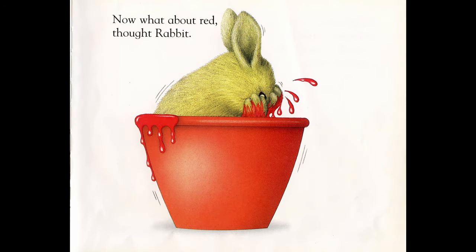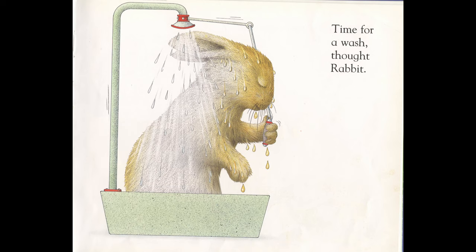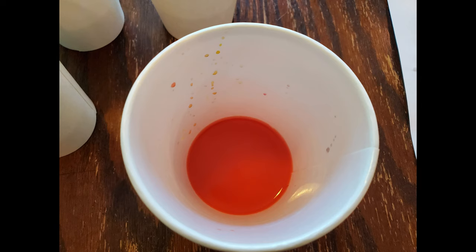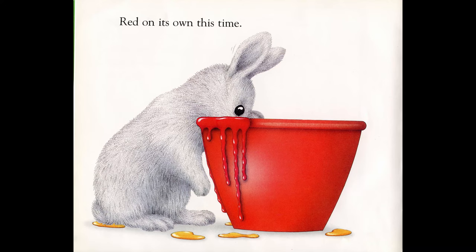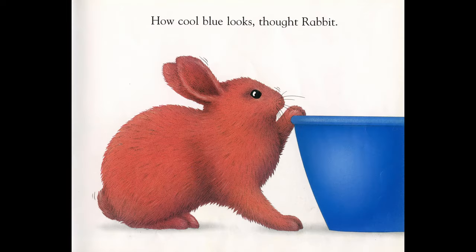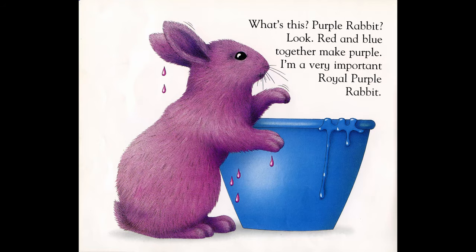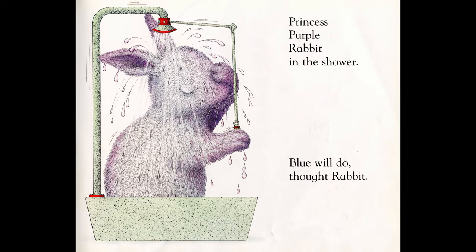Now, what about red? A quick dip — what's this? Orange rabbit! Look, red and yellow together make orange. Time for a wash. Remember when we mixed red and yellow, we got orange. Red on its own this time — splash! Red rabbit, sizzling hot red. How cool blue looks! What's this? Purple rabbit! Look, red and blue together make purple. I am a very important, royal purple rabbit — princess purple rabbit in the shower.